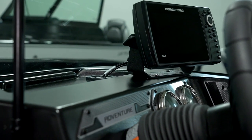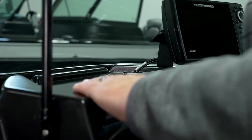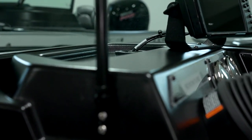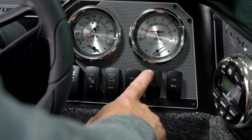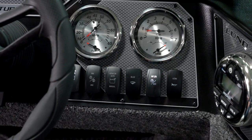Inside the boat you will see that Lund completely upgraded the consoles with these new flat surfaces, which are absolutely perfect for mounting electronics. And of note, you'll see there's room for multiple screens.